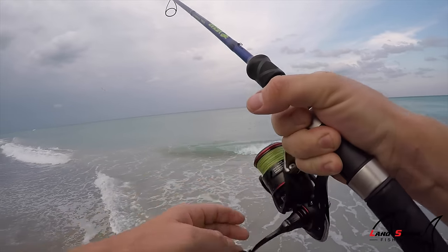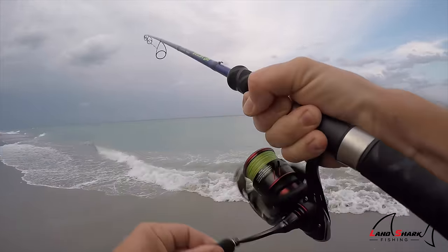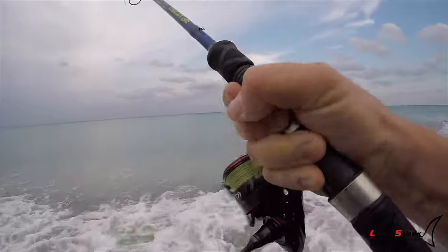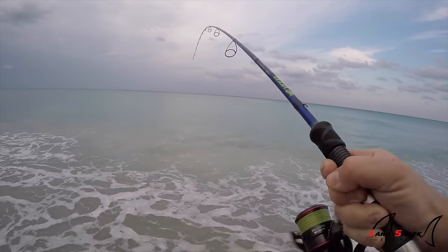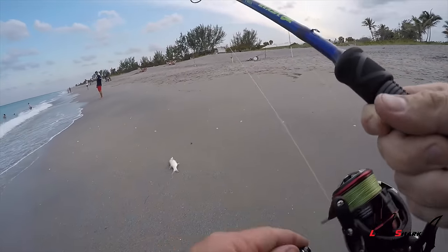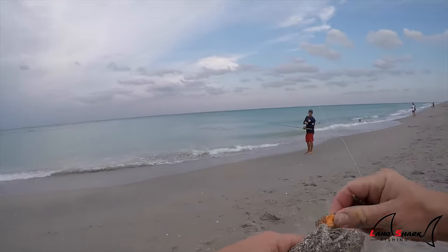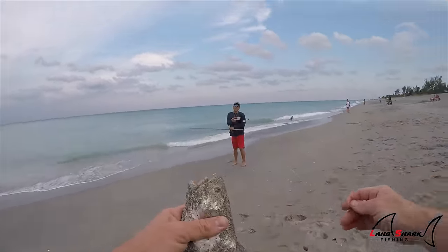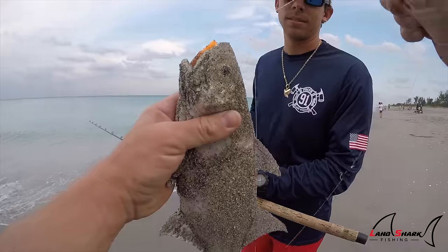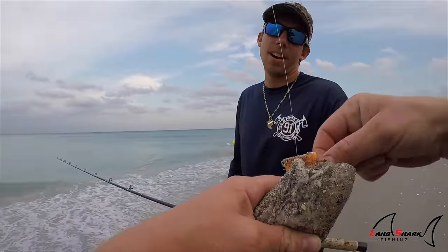There's my whiting — it ripped off. Glass nose! That's a good size one too. Put it in the sand next to the bucket and I'll rinse them all off later. Someone actually commented in one of the videos that you and I were both in — they're from Hawaii and they said these are a delicacy over there. So we're going to try.